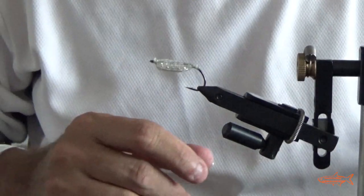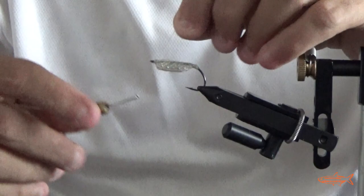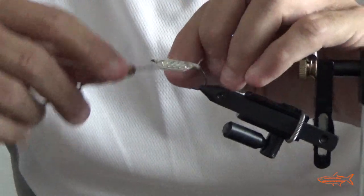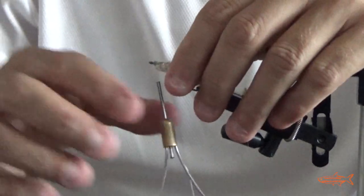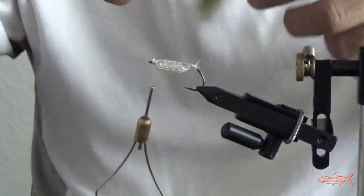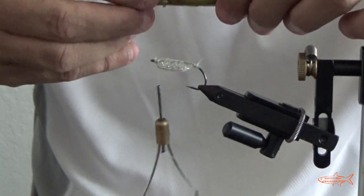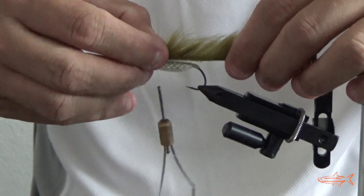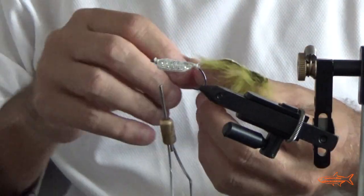So we need to cut here. We're going to put the sinker — the rabbit sinker, sorry.